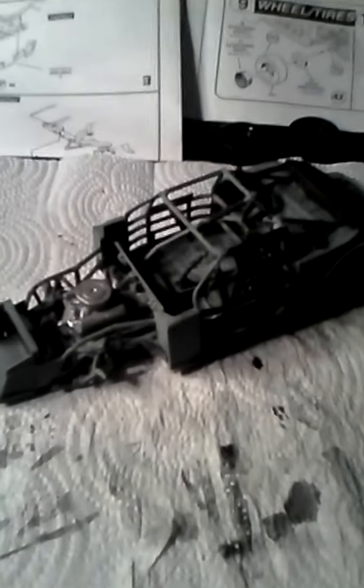Hey guys, this is Avid Scale Modeler. This is part 2 of the building series I will be doing on this NASCAR Dale Earnhardt Jr. car. Today I was working on painting the interior and the engine.